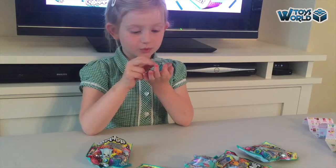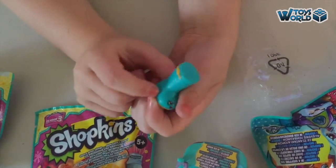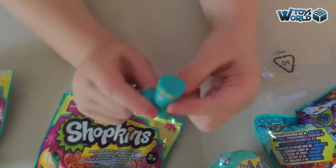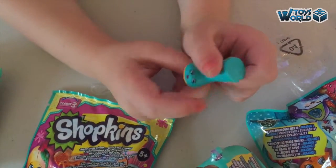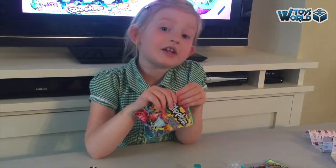Our first one is a Wellington boot. I like it because there's a little umbrella on one side — there is a pink umbrella — and it's my favourite colour green. Ok, let's open another one!